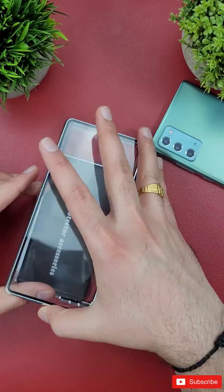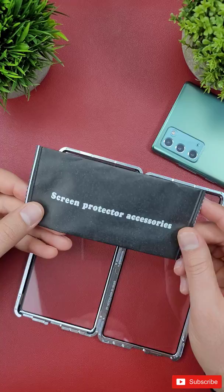This is a quick look around at the magnetic flip case for the Note 20. I have done a full review on my main YouTube channel — be sure to check it out.